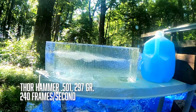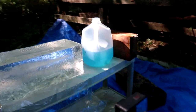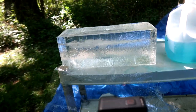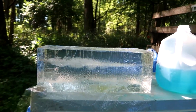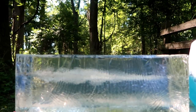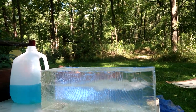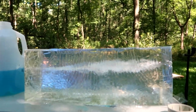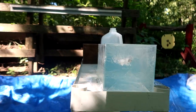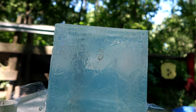Walking up on our scene here, we did hit the gel. I shut off our slow motion camera. There you can see our wound channel through that block. We hit a little high, but we came out a little bit lower. So there it is from the other side.